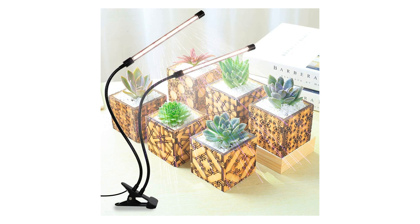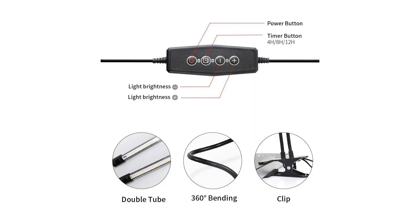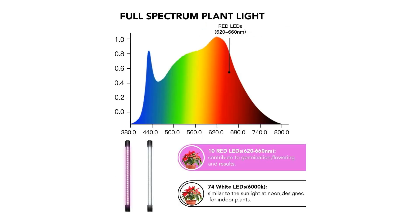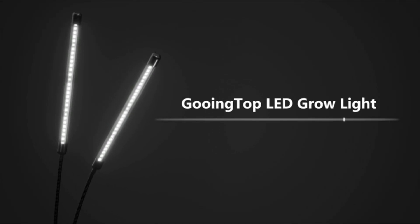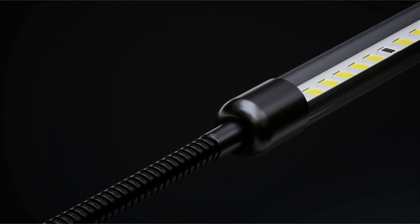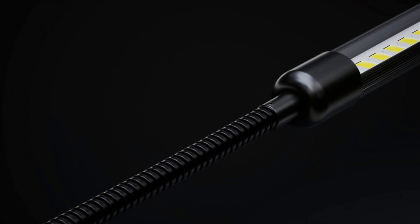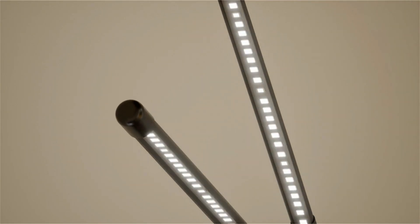In conclusion, the Gooing Top LED grow light is a must-have tool for anyone passionate about indoor gardening and plant growth. Whether you're a seasoned horticulturist or a casual plant lover, this clip plant growing lamp offers unmatched versatility, efficiency, and reliability. Transform your indoor space into a thriving garden oasis with the Gooing Top LED grow light and witness the incredible impact of tailored lighting on your plants' health and vitality. And that wraps up our review.